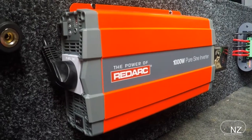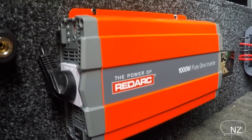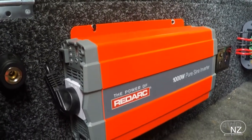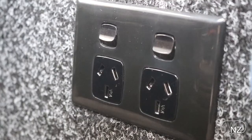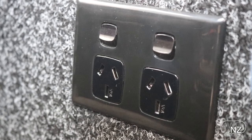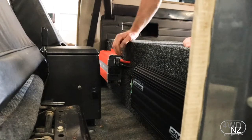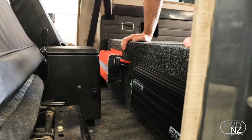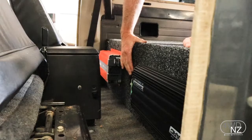So from the battery we then have our 1000 watt pure sine wave inverter which is basically taking our DC battery power and turning it into 240 volt mains power — the same kind of power you'd get out of your wall socket — which is why we've installed these two 240 volt sockets just in the centre here so that Lars can plug in his camera gear and when they're out touring get to keep everything charged up.